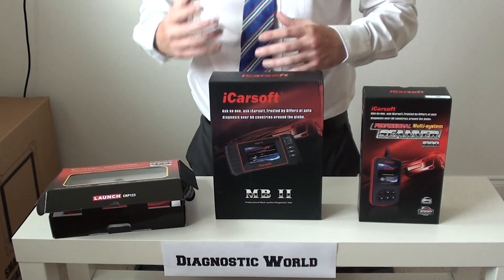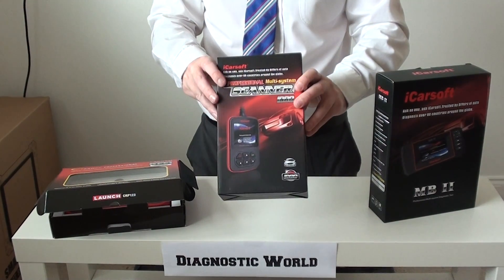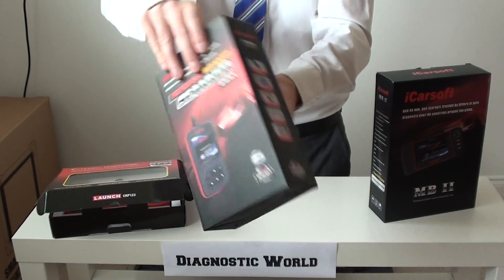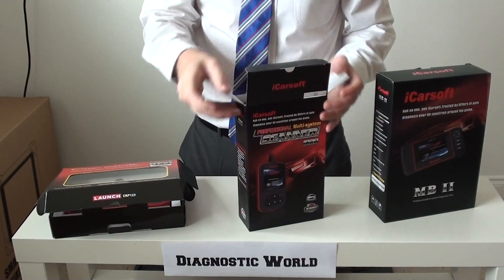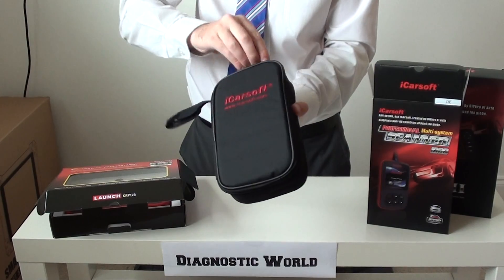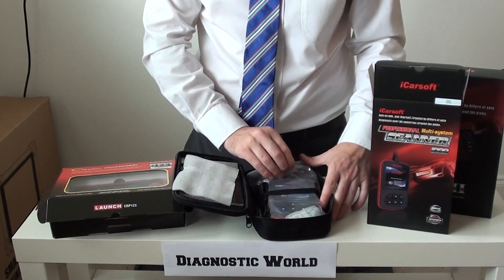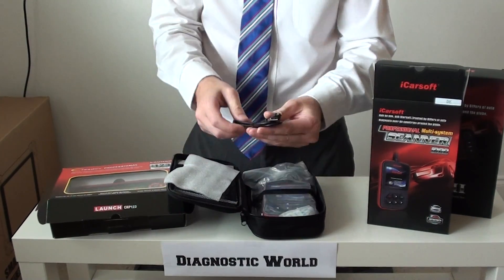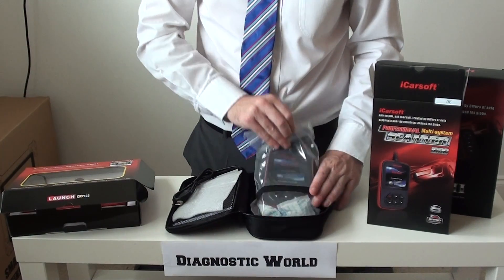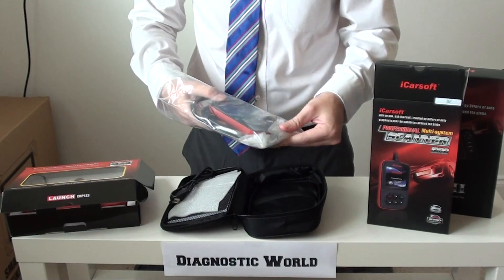And then a few of the other tools, which we'll come to in a moment, will do things like oil service resets. So this is the i980 first of all, and I'm just going to show you the box, just to give you a good idea of what the kit looks like. We've got a user manual in here, a USB cable — this cable will allow you to run updates on your device. You'll get free updates for life, which will basically allow you to add new vehicles and systems as and when they are released onto the market.